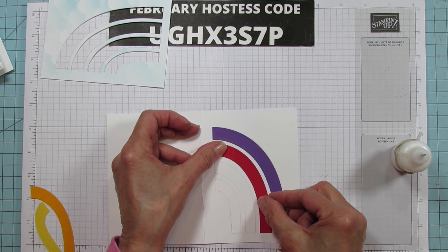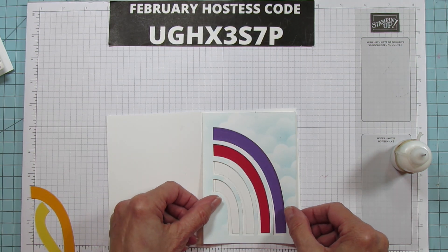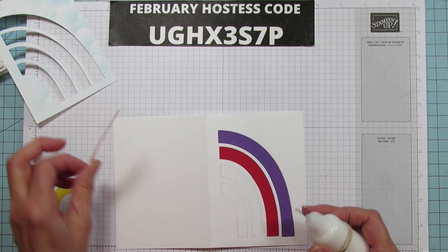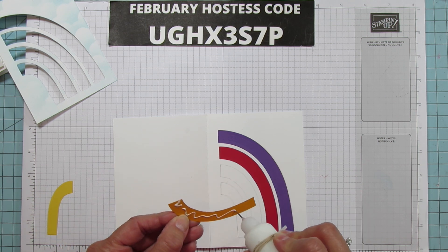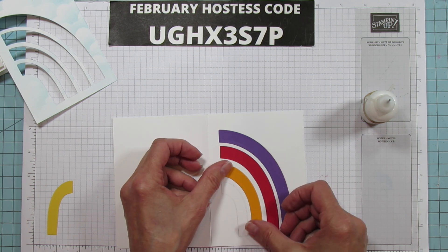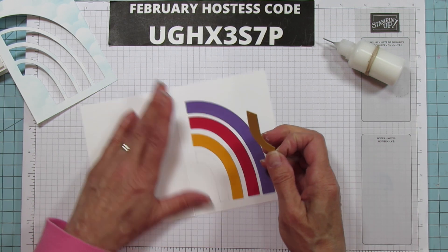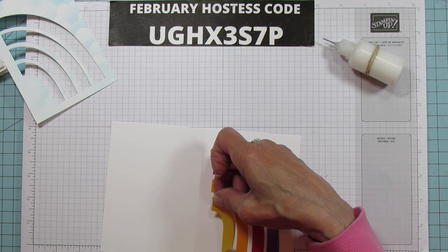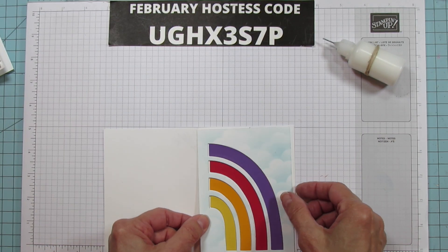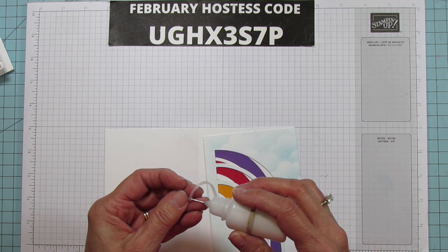Make sure all the rainbow strips line up on the edge. The colors I used are Gorgeous Grape, Real Red, Mango Melody, and Daffodil Delight. One great thing about this glue is that it's very forgiving if you drop a piece. Once it's set, it lines up perfectly. Put the cap back on so it doesn't dry out.